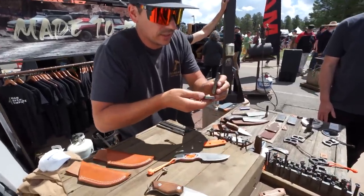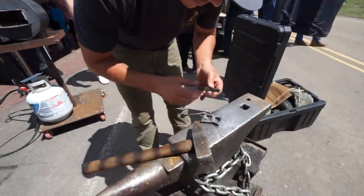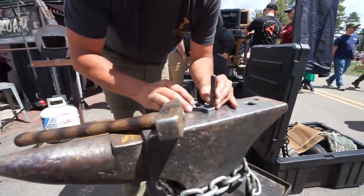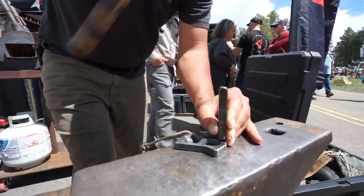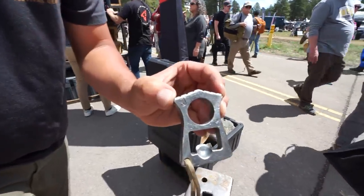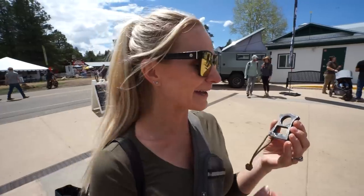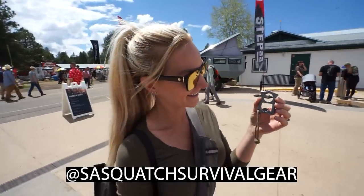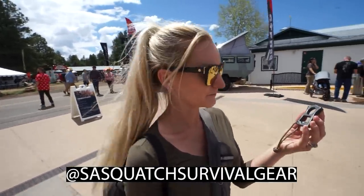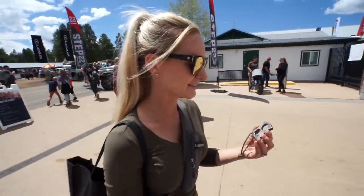We went over to the anvil and the blacksmith made a nice little stand. We got ourselves a little bottle opener — might have a little extra feature to it — and he put a little 'J' for Jensen on it. If you want to follow him, it's TheLostSasquatch on Instagram. He was actually on Forged in Fire season eight or so — he forges knives and has some really cool Damascus stuff, belt buckles, and a lot of cool things.